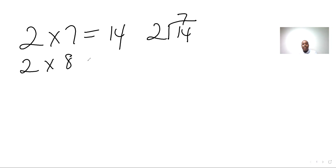Two eights are sixteen, two into sixteen — eight. Two, four, six, eight, ten, twelve, fourteen, sixteen. I got my eight fingers up.